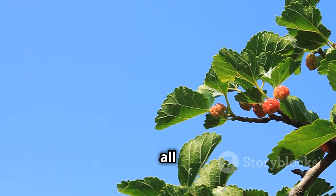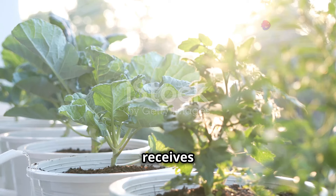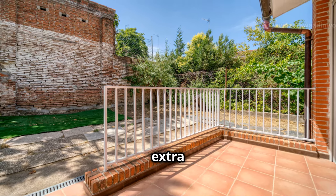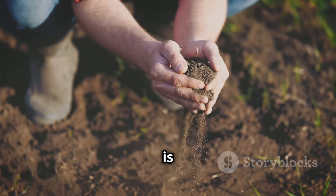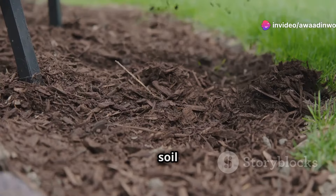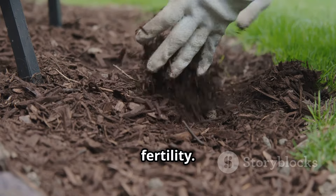Mulberries, like all sun-loving plants, thrive in bright, sunny locations. Aim for a spot that receives at least six hours of direct sunlight each day. A south-facing wall or fence is an ideal location, as it reflects heat and provides extra warmth. When it comes to soil, mulberries prefer well-drained soil that is slightly acidic to neutral in pH. A loamy soil rich in organic matter is ideal. If your soil is heavy or clay-like, amend it with compost or well-rotted manure to improve drainage and fertility.